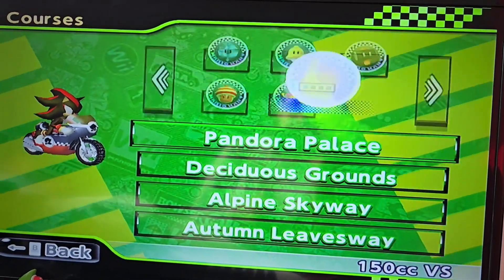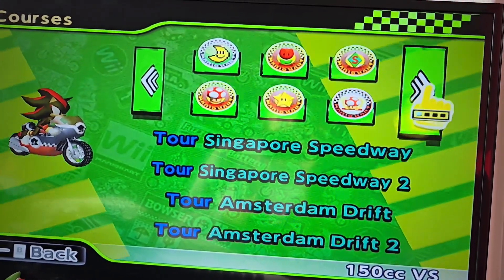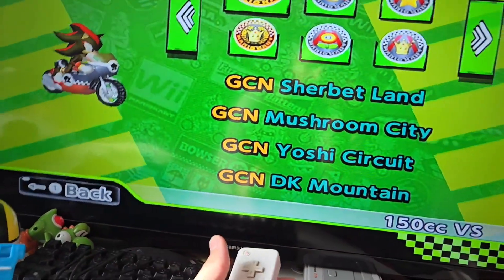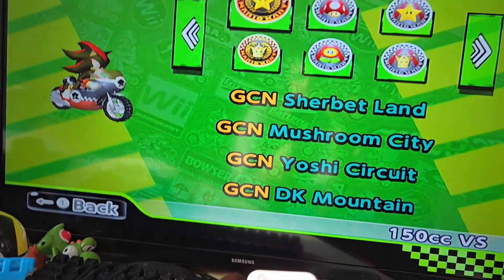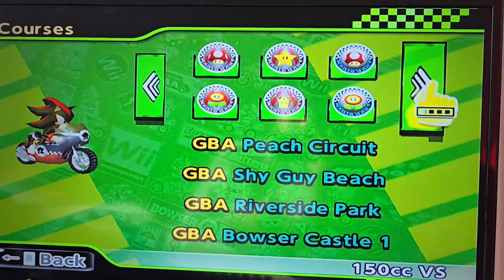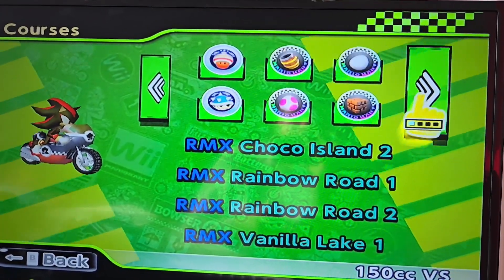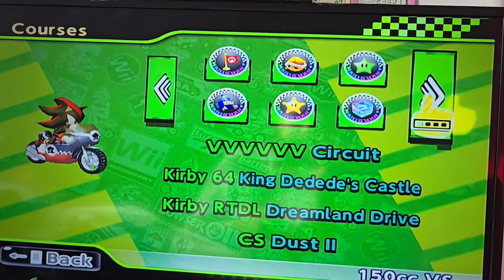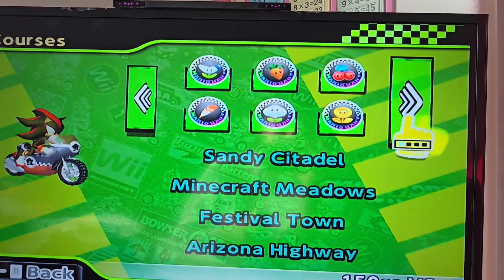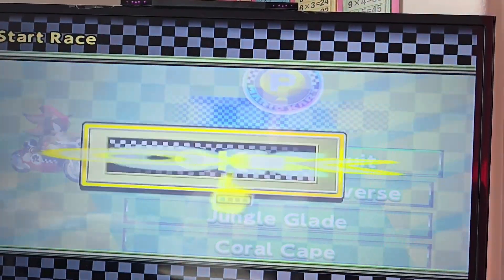I was first thinking about getting the Revolution mod, but it didn't work because I don't have an SD card — you do need an SD card for that mod. Then I found out about Mario Kart Wii Deluxe, which worked with USB Loaders, so I was pretty happy. I didn't need to use my actual game disc, which was kind of risky, and I didn't know how to use an SD card. So yeah, I use a USB.